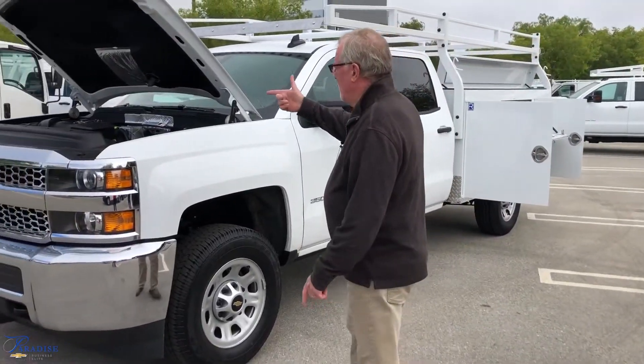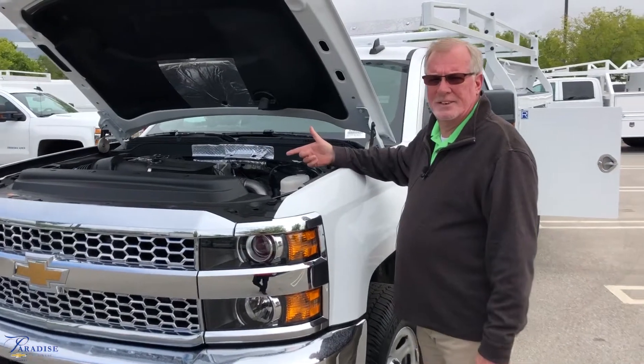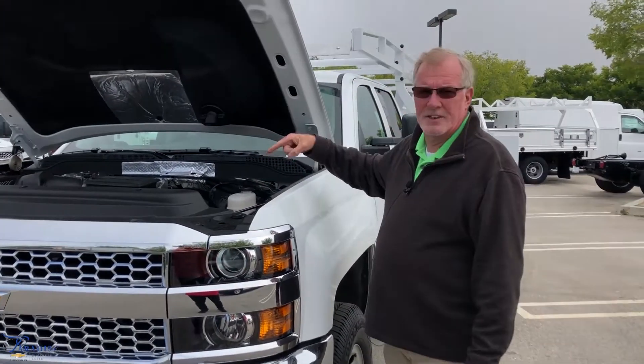Starting off with the engine and the motor, it is the 6.6 Duramax diesel engine with the Allison transmission.